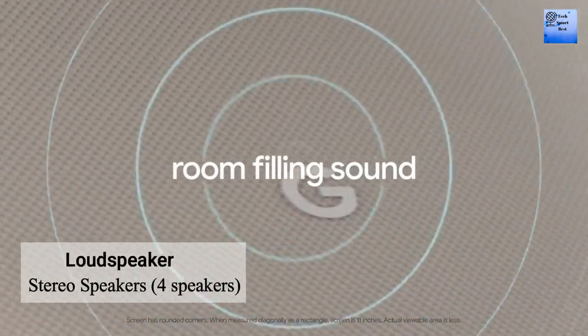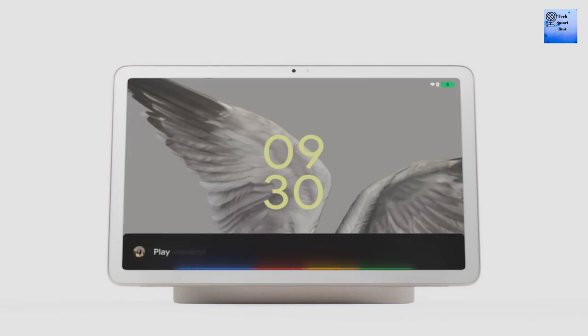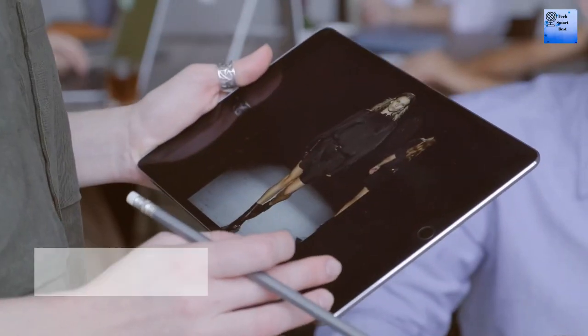Now I am telling about the sound of this tablet. The loudspeaker is available with stereo speaker, and 4 speakers are also available on this tablet. The 3.5mm jack is not available.